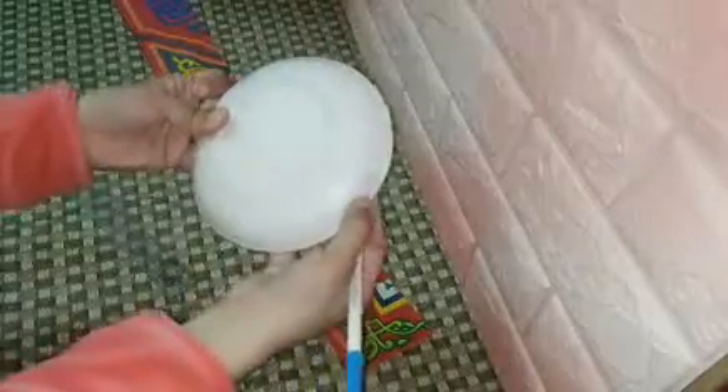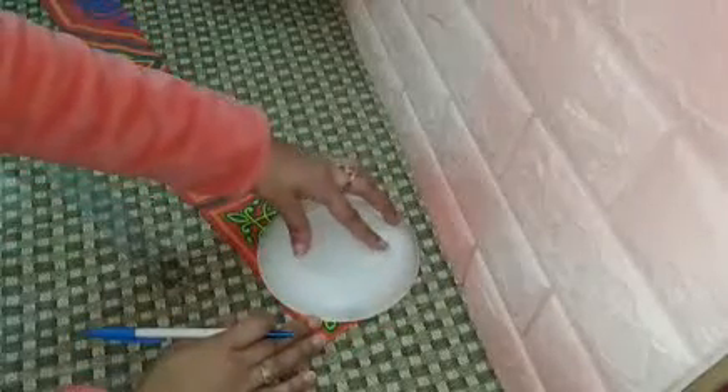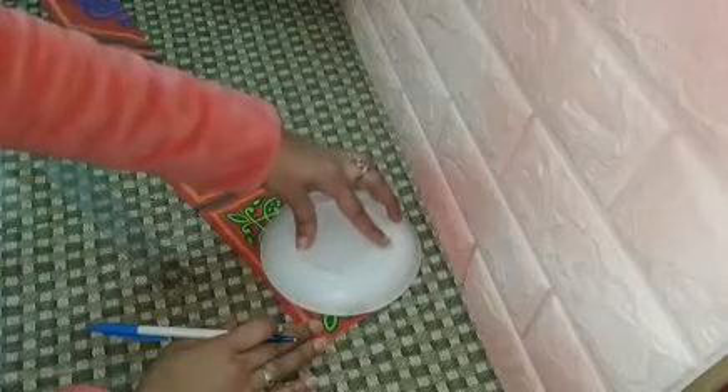I'll make it like scalloped shapes. I'll get a plate — any plate you have — and mark around it so that I take the circular shape that I want, so everything is the same measured size.